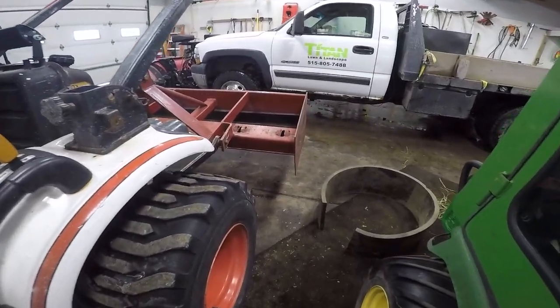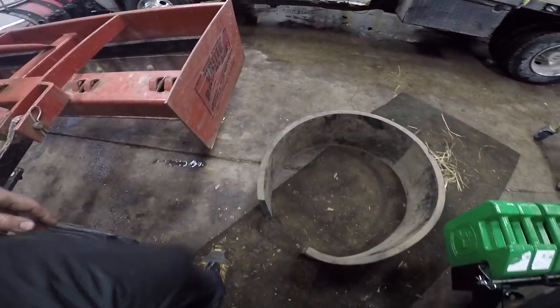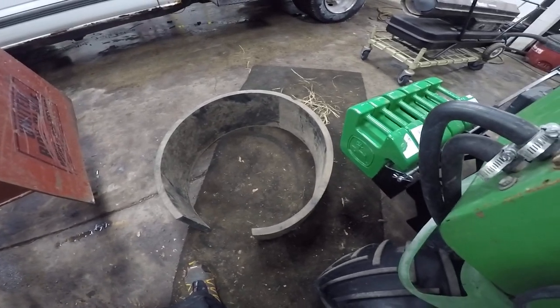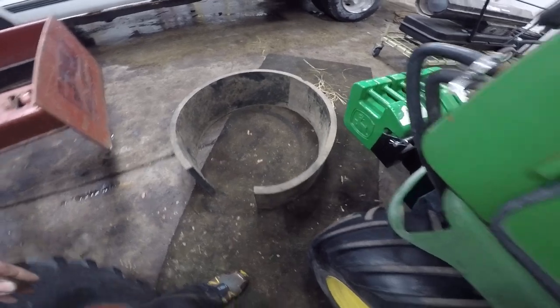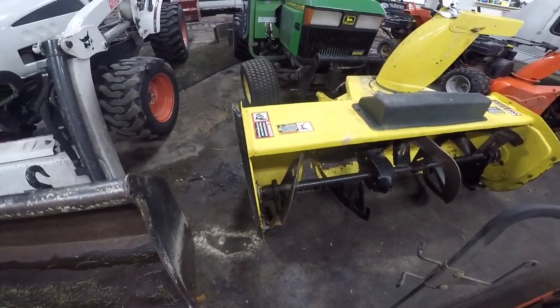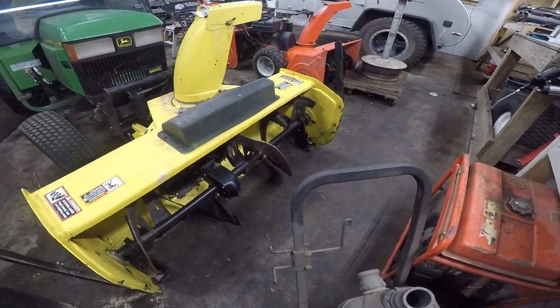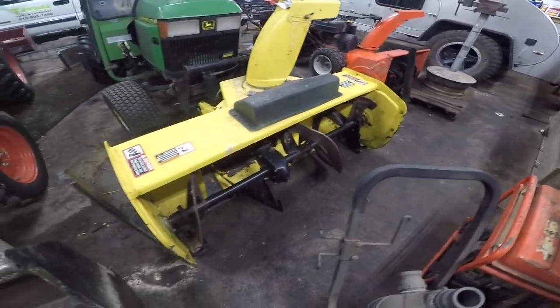I actually didn't have to buy this stuff — a buddy of mine had it. I don't know exactly how much it is, but I do know it's made for snow plows. I might actually try putting a little piece on this snowblower too, because the same thing happens — you're cruising down the sidewalk, boom, you hit that crack and it literally puts your head right through the windshield.